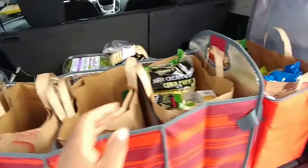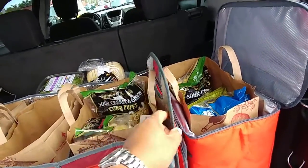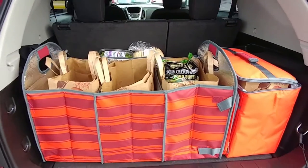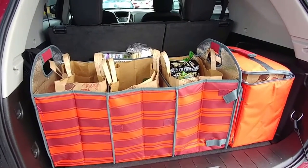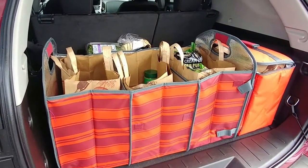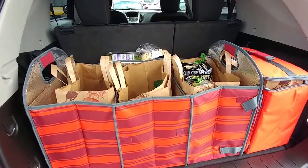If you want your car trunk to be organized and look good, run out to Sam's Club and get yourself one of these Arctic Zone organizers. I promise you, you will like it. My review: I'd give it a seven or eight out of ten stars — it's very nice.